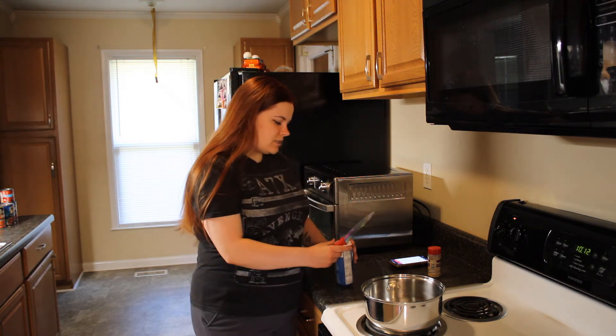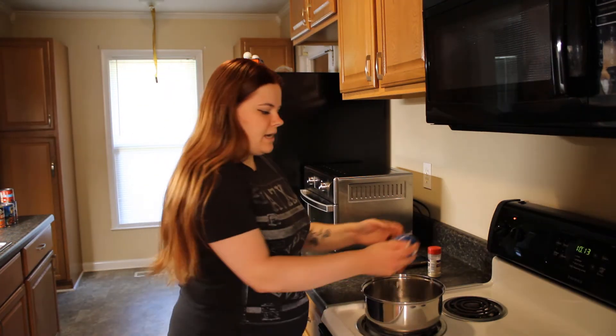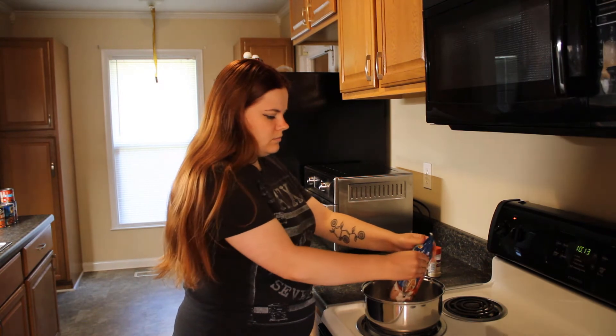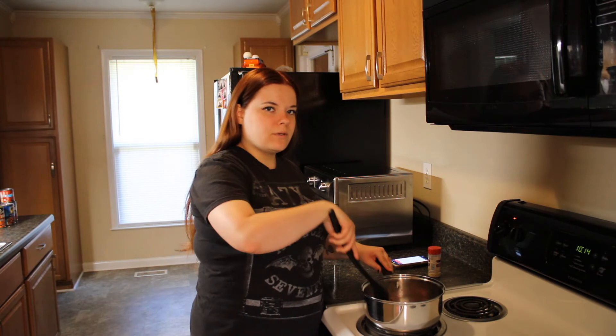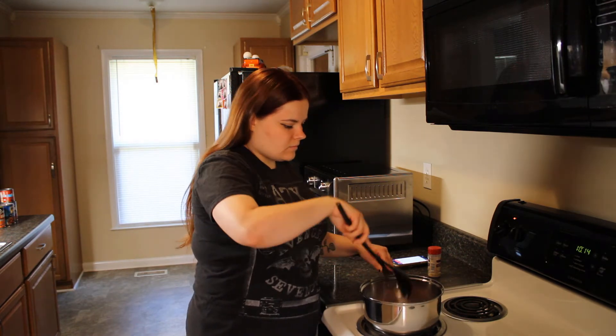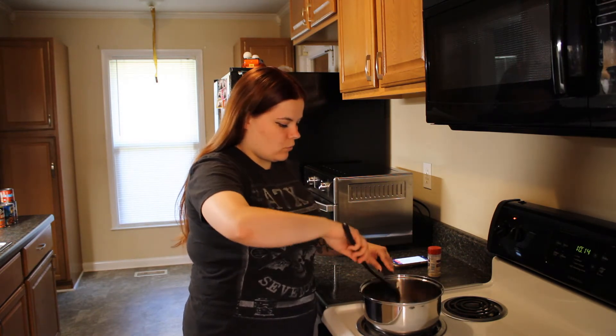Now we're going to add the turkey and just cook it until it's brown. This normally takes about three to four minutes.